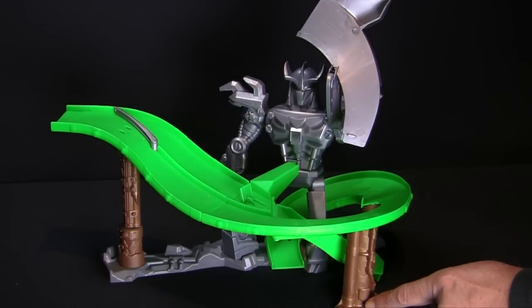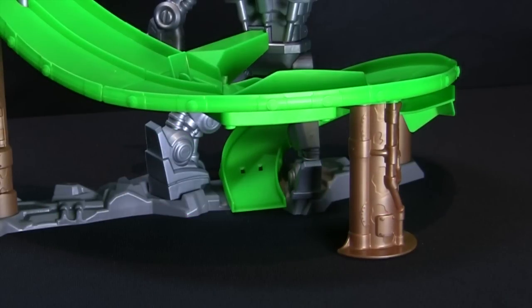To set Shredder's trap, lift up his crushing arm until it locks in place. Then, lift the escape ramp up.